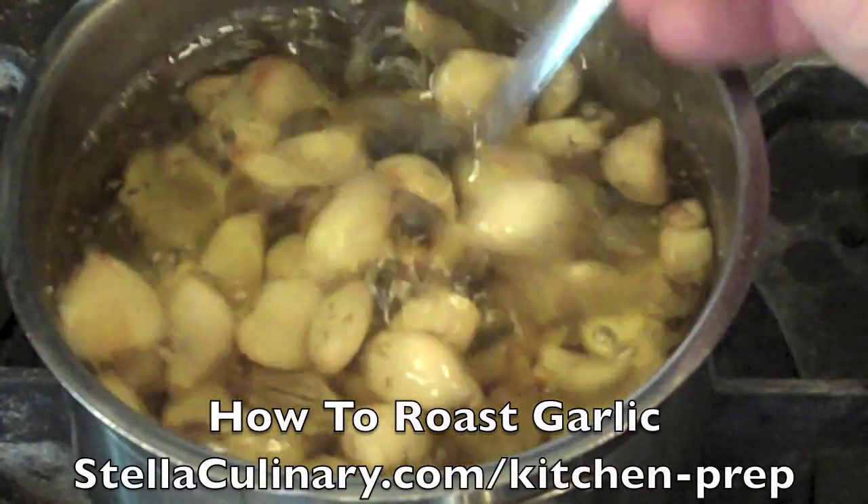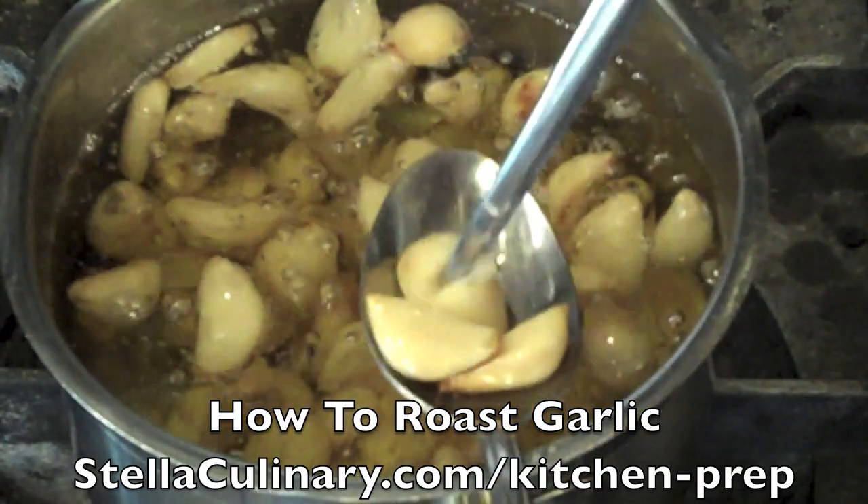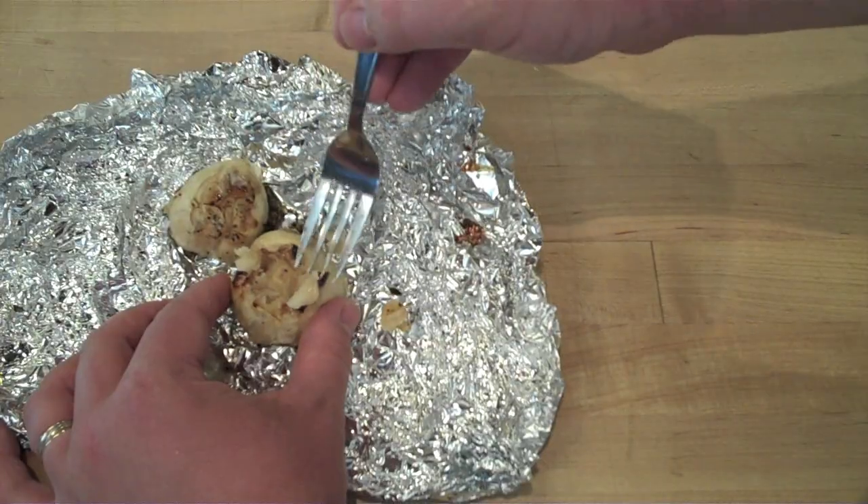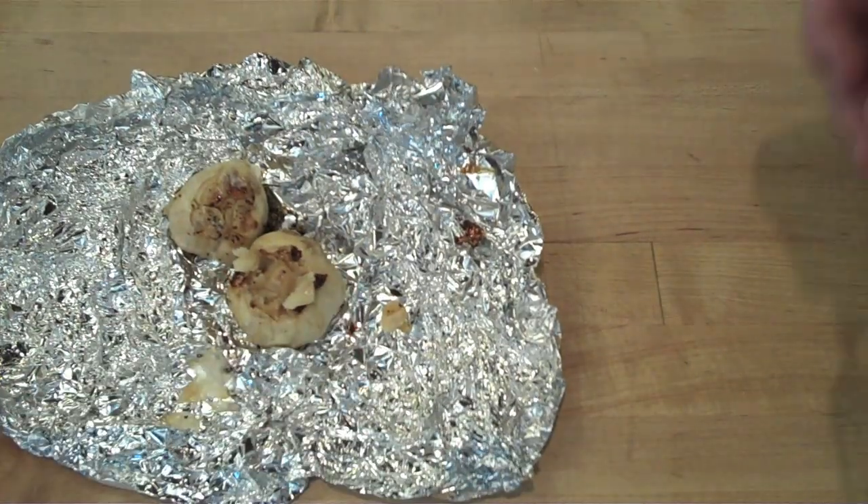In this video I will be demonstrating three major ways to roast garlic. The first is poaching in oil, the second is roasting in tin foil while the cloves are loose, and the third is roasting a whole head in tin foil.